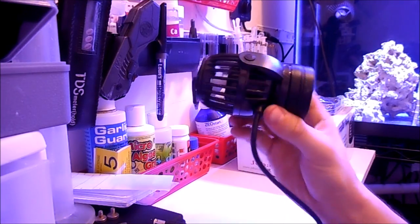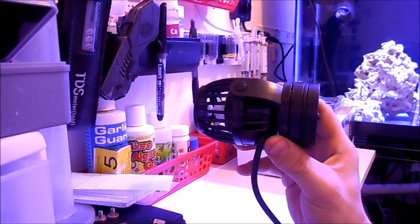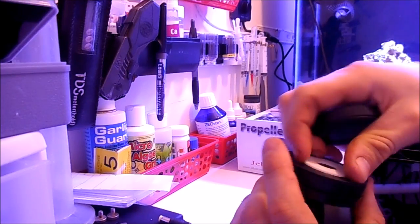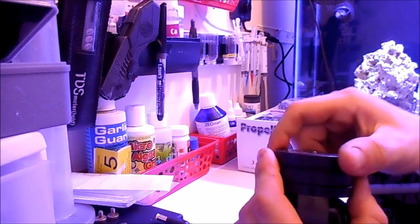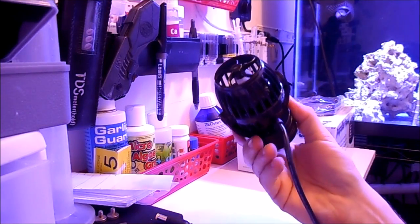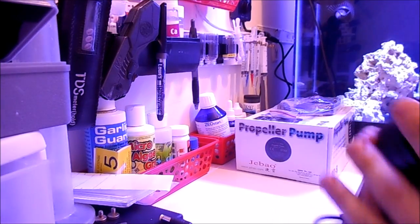The new model supposedly has a better magnet that doesn't corrode or dissolve in the aquarium over time. I didn't really do too much research on what the difference was between the RW8 and the PP8, but I'll find out and let you guys know. All I know is that when I ordered the RW8s, they sent me these instead. We've got the same thing in the second box, so let's move to the tank.